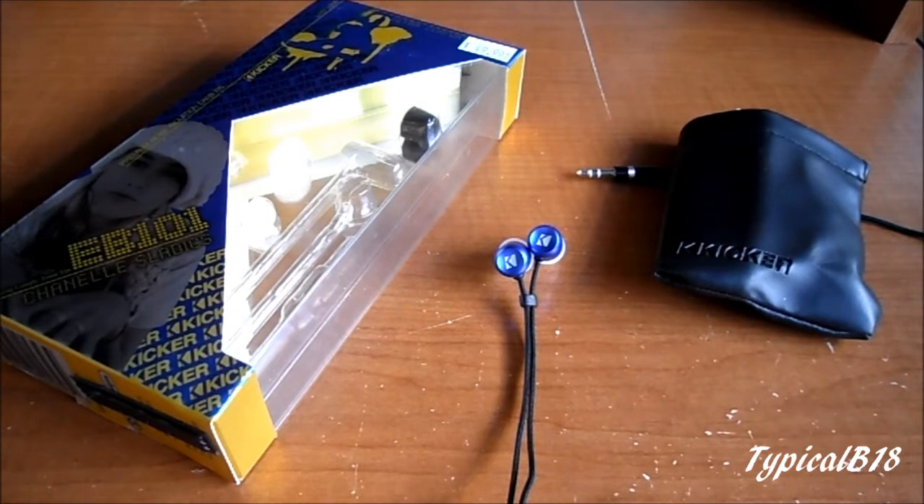First off, what's in the box: there are three silicone rubber tips, and they're supposed to be ultra comfortable, but I found them to be still a little bit harder — I guess it takes time to get used to them or for them to soften up. They also come with one pair of comply foam tips, which I see in a lot of earphone packages today. I personally don't like them, but you might.